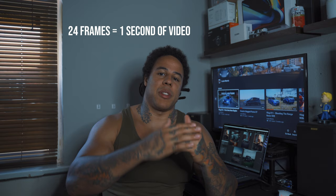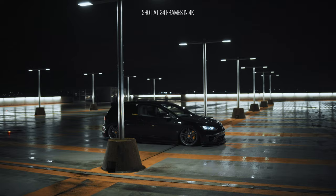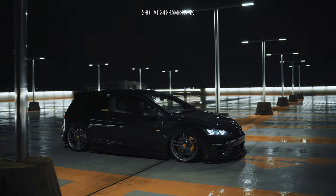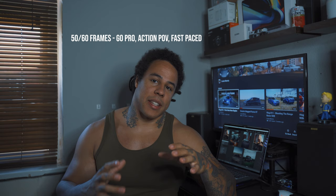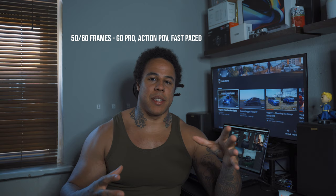So we're going to start with frame rates. 24 frames of video or pictures makes up one second, so for every 24 frames the camera takes, that equals one second of video. It's the most cinematic-looking style — shooting at 24 frames is normally what you see in movies, what you see at the cinema. 30 frames is more for vlogging, sports, TV shows and stuff like that. 50 to 60 frames is more for GoPro stuff, less cinematic, more fast-paced — vloggers use it as well.